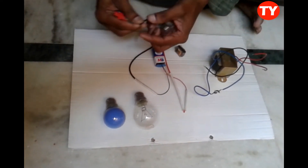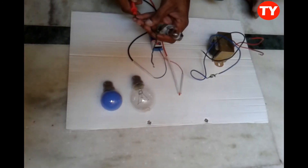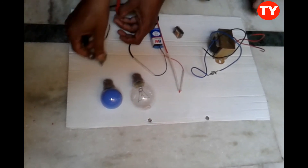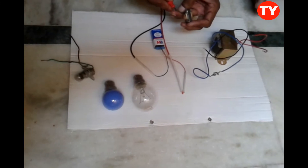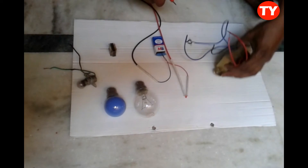This 15-watt bulb is also okay. And this small bulb used in bikes is also okay. Now I am checking the choke — choke is also okay.